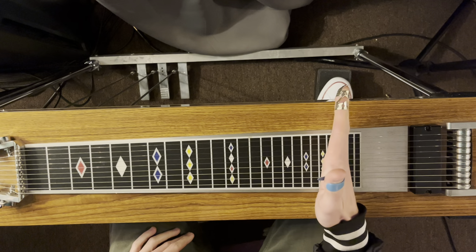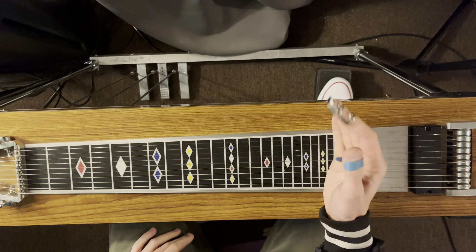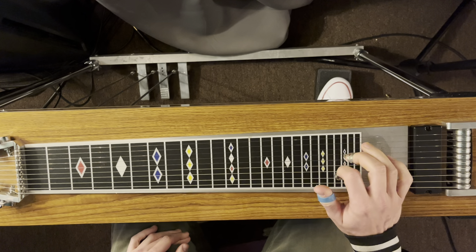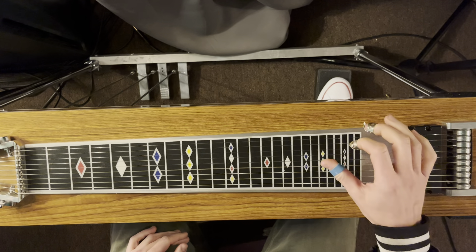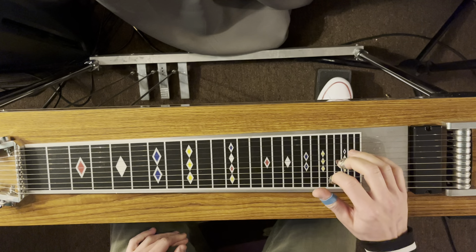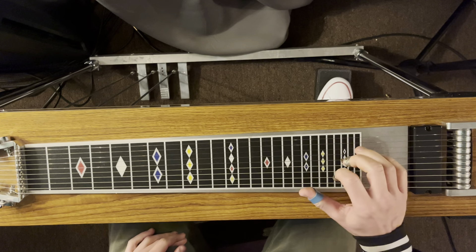10th string. Let's figure out where the regular triad notes are in this open E 9th tuning. So we have B, E, G sharp, B, E, G sharp. So that's 10, 8, 6. Get used to these grips.